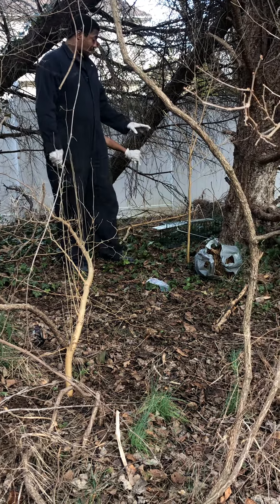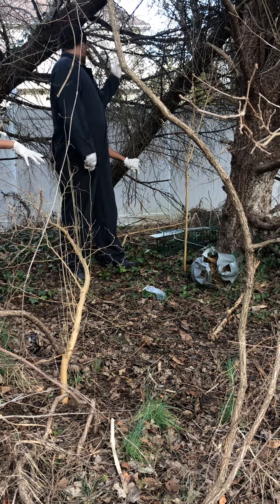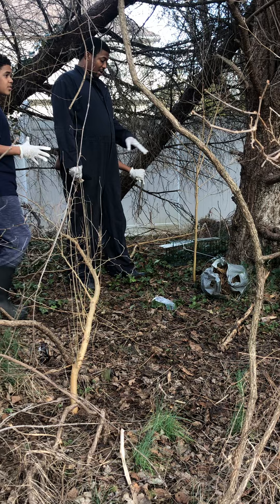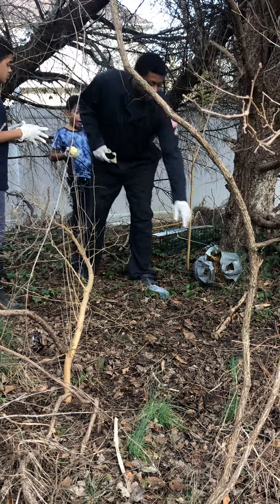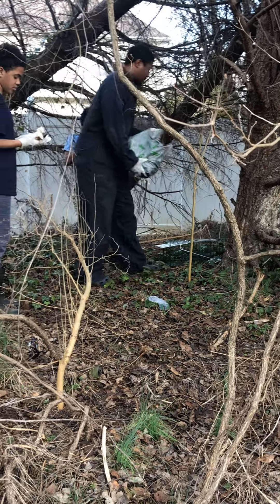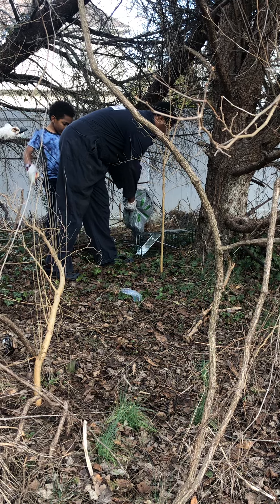So we have our trap in place. We have a spot where the rabbits congregate. We don't want to put it on the fence line too much — we wanted it here. So now we're just going to take our nature shavings and put it around here.